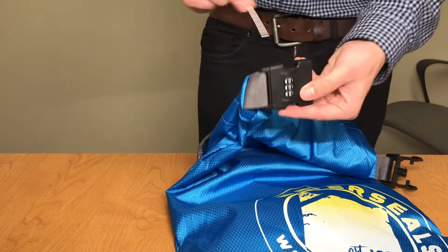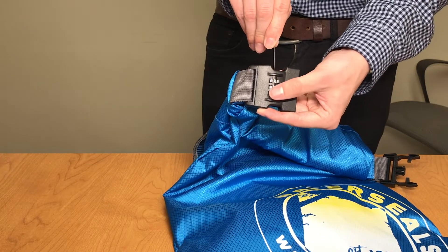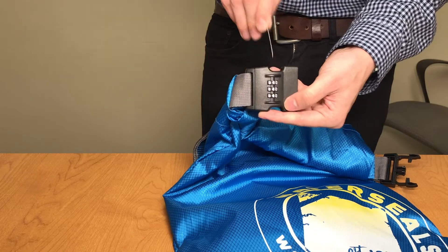Using a thin tool such as a paper clip, push in and continue to hold the red button down until you set your combination. Be sure each dial clicks into place for each number you select.